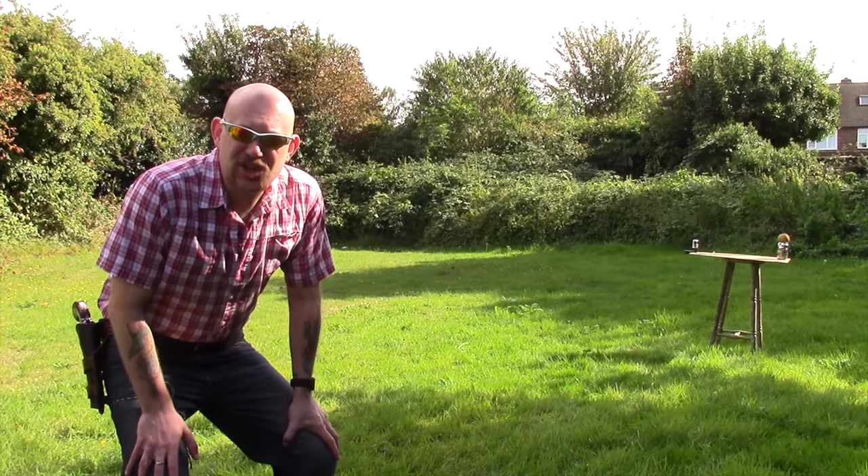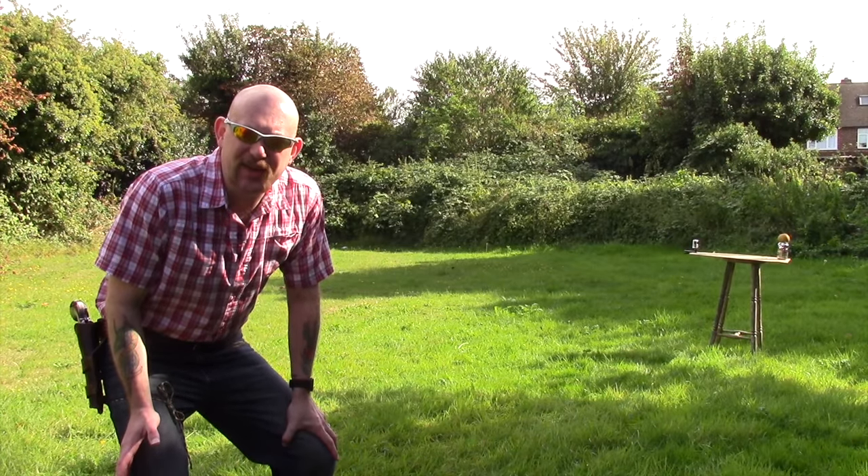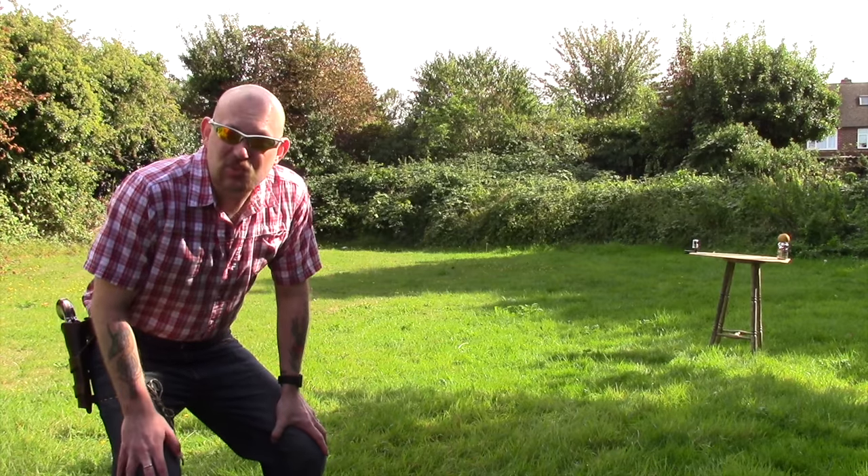Right then guys, I thought I'd change the camera angle just to give you a different perspective of what I'm doing, and hopefully this one will work as well.